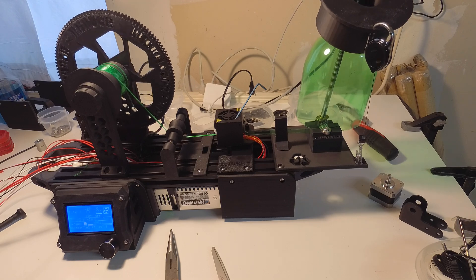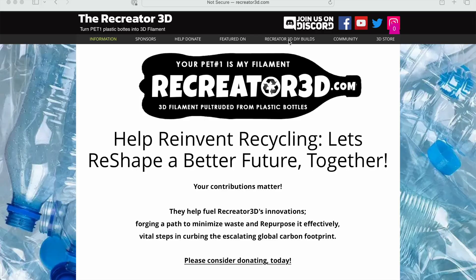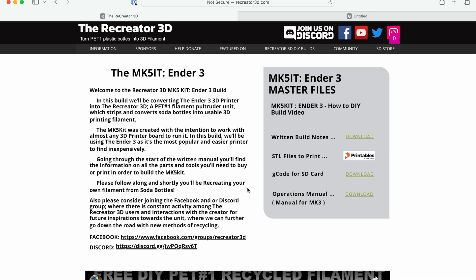This tube of plastic can then be fed into a 3D printer as filament. The machine was designed by Joshua R. Taylor, and the build is well documented, with freely available STL parts for printed components and detailed build notes.